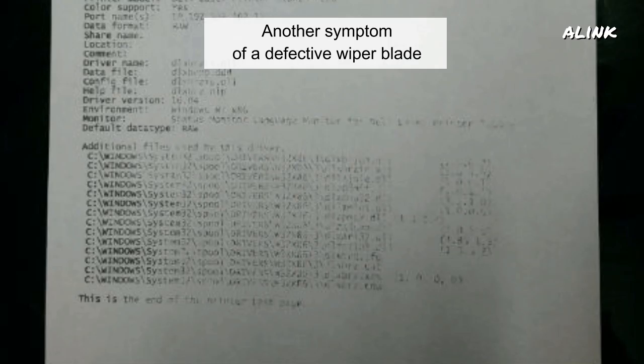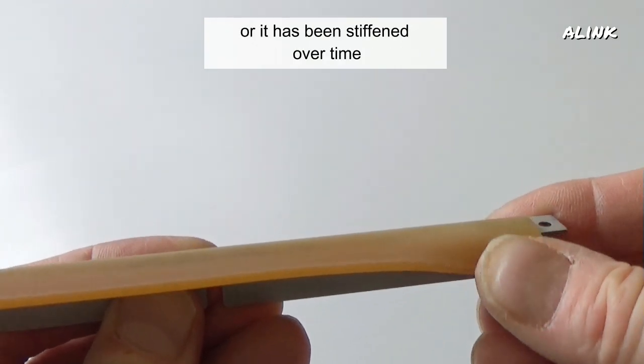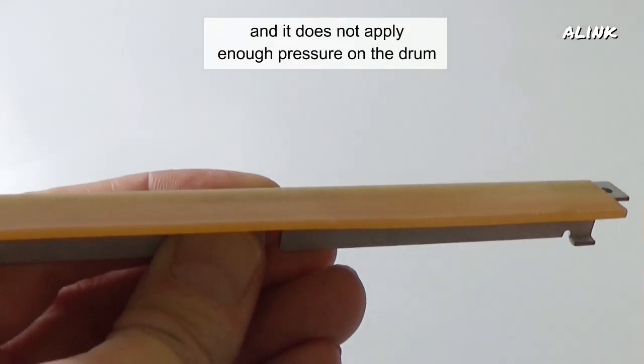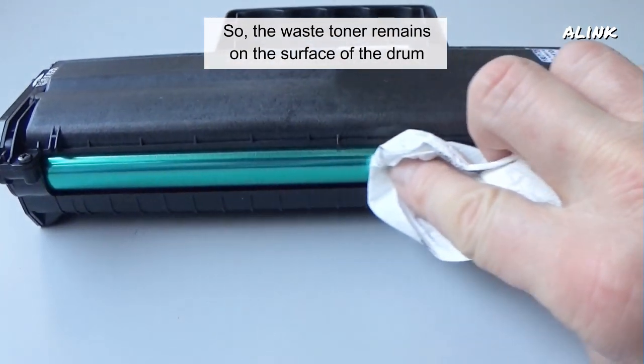Another symptom of a defective wiper blade is a page with grey background and a layer of toner on the drum. In this case, probably the blade is worn, or it has been stiffened over time, and it does not apply enough pressure on the drum. So the waste toner remains on the surface of the drum.